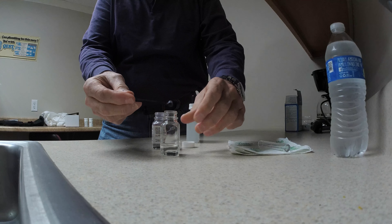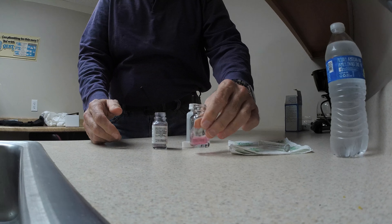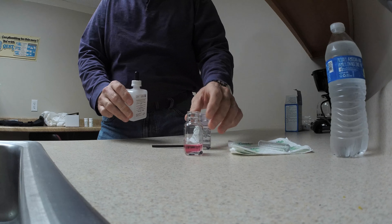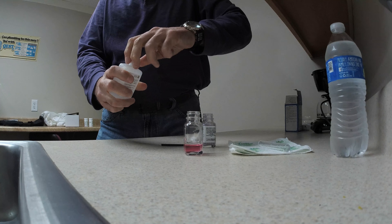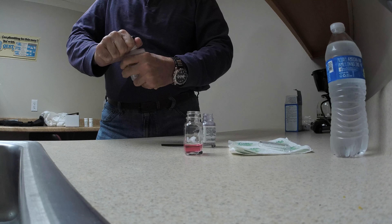So we get our spoonful, put it in, and we just give it a little swirl — and you can see how pink the water is. So what we're going to do now is use this titrate, and for every drop we put into the water we want it to turn blue. Once it turns blue, each drop will tell us how many grains per gallon of hardness the water is.